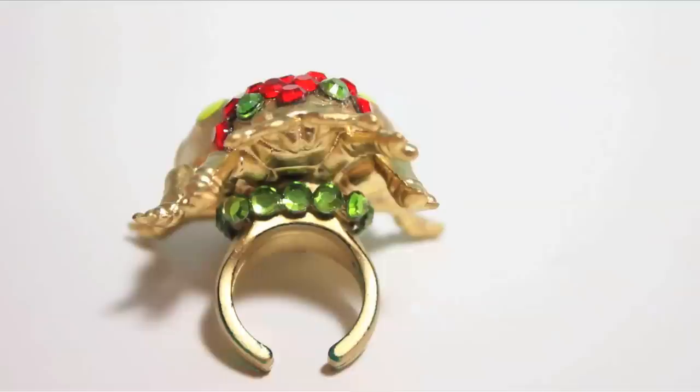Hello, ladybug ring. You are my new friend. But I don't want to be your friend. I said you're my new friend.